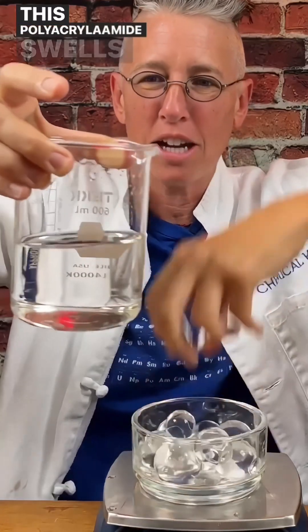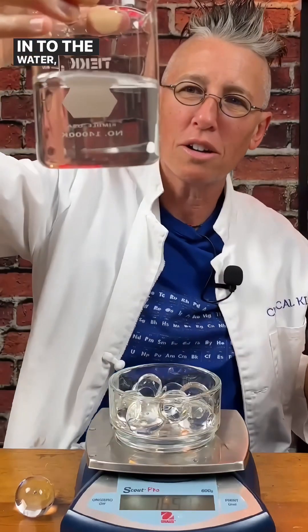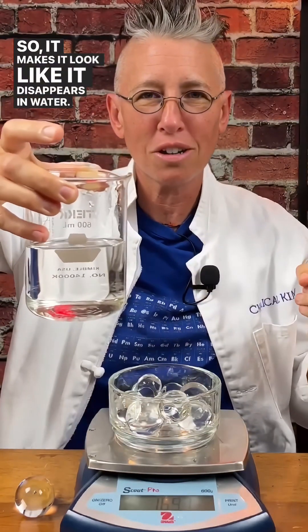This polyacrylate amide swells with water, but then when I put it into the water, it has the same index of refraction because most of it is water — so it makes it look like it disappears in water.